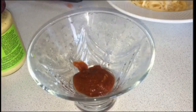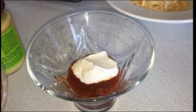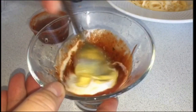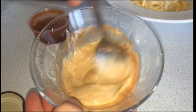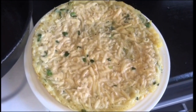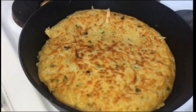Начинаем готовить соус. Для этого беру 2 чайные ложки томатного пюре, либо обычный кетчуп, 2 чайные ложки сметаны и 1 чайную ложку дижонской горчицы, либо обычную горчичку — всё перемешайте, и соус готов. Затем при помощи тарелки переворачиваю лепёшку и аккуратно снимаю со сковородки, обратно помещаю также при помощи тарелки. Лепёшку обжариваем с двух сторон до золотистой корочки.